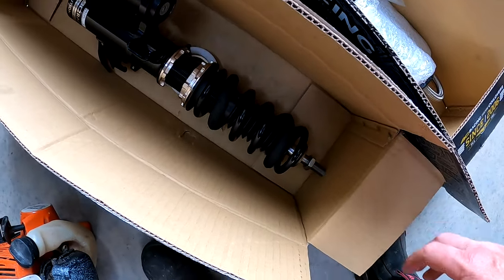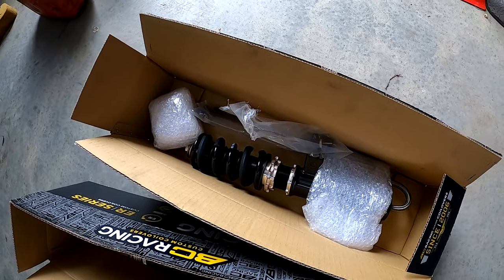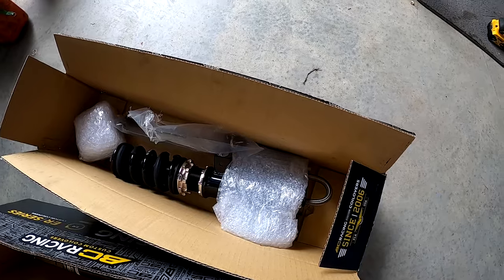Frankie's gone to Super Cheap Auto and got some different rubber top mounts as well, and they have arrived. On that note, let's wait for the village idiot to turn up and we'll get stuck into it.